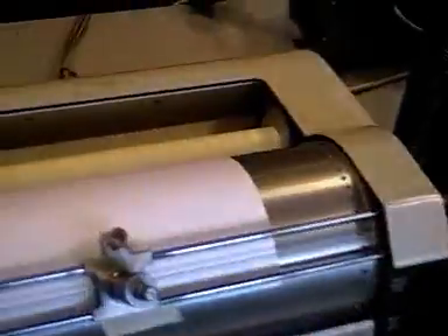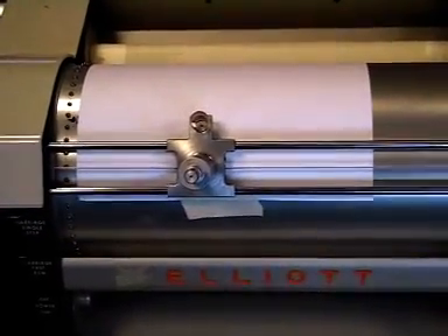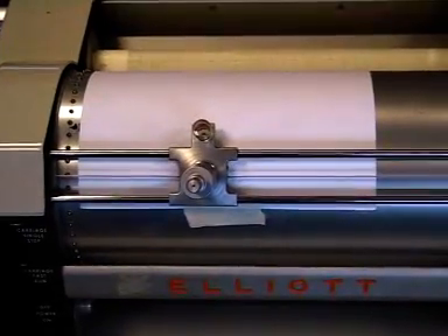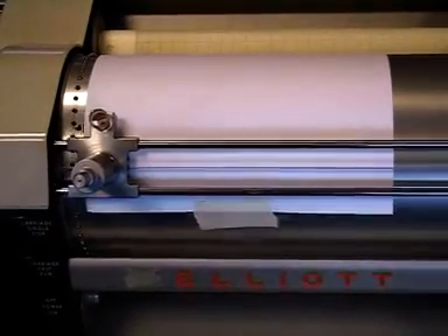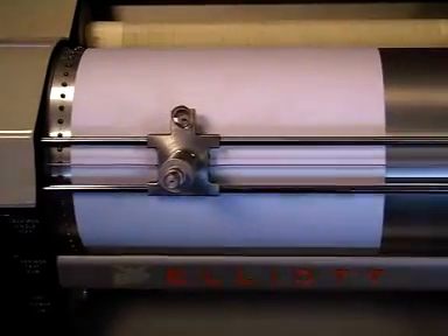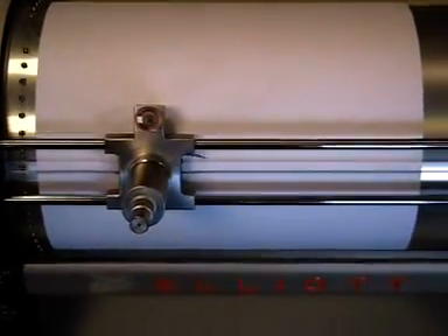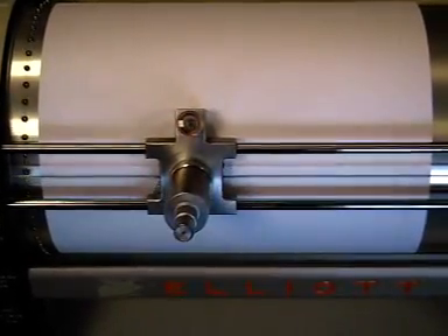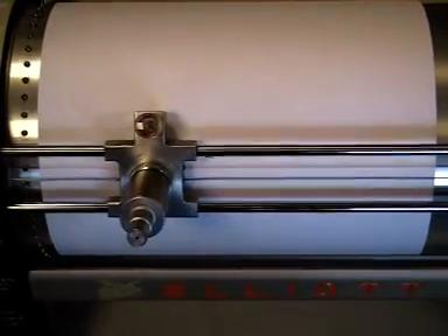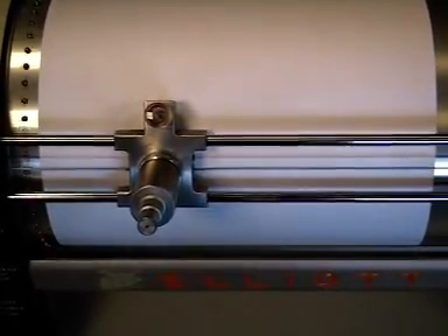Let me come over here to the plotter. Hopefully we'll get here before it starts to move. You can see it coming out.